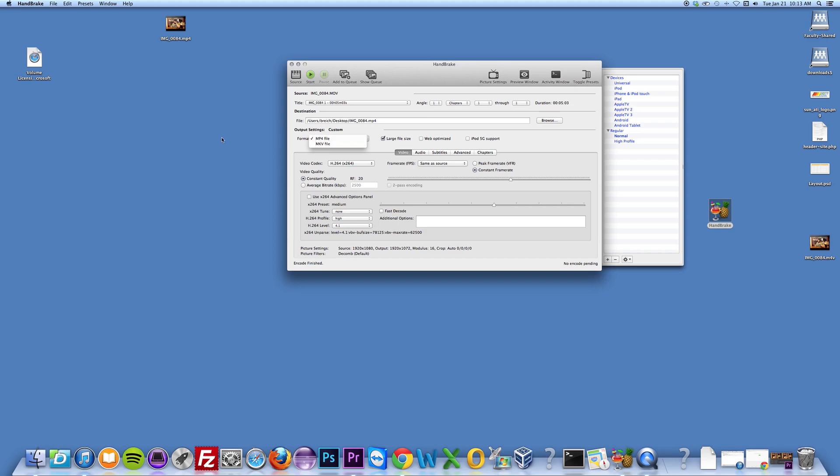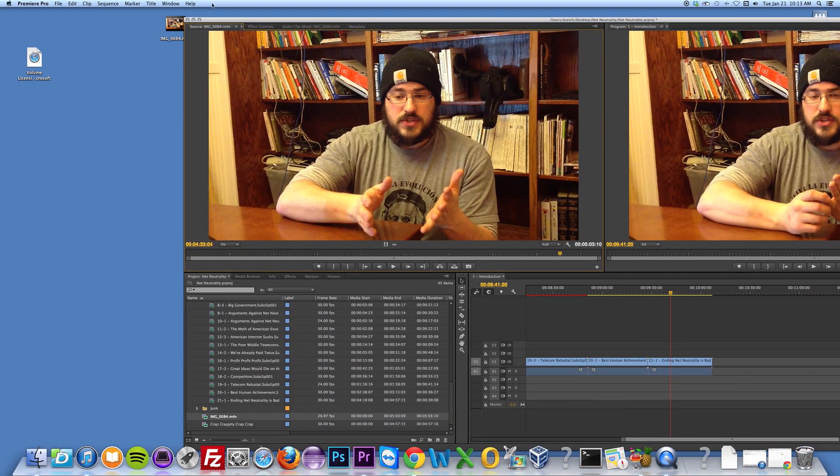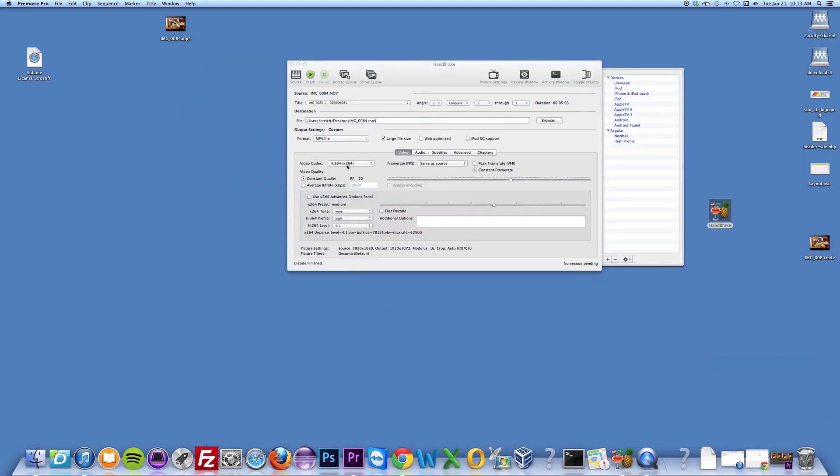I made mine an M4V — MP4 is okay too — but what you want to do is make sure that your frame rate is set to a constant frame rate. I set mine to 29.97 NTSC. Then you're going to click Start, and it will save the new file to that path.